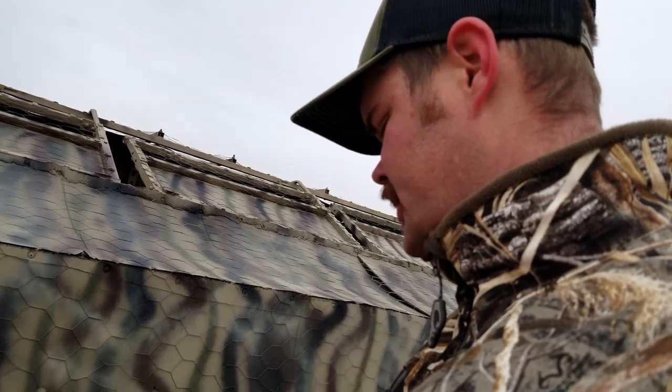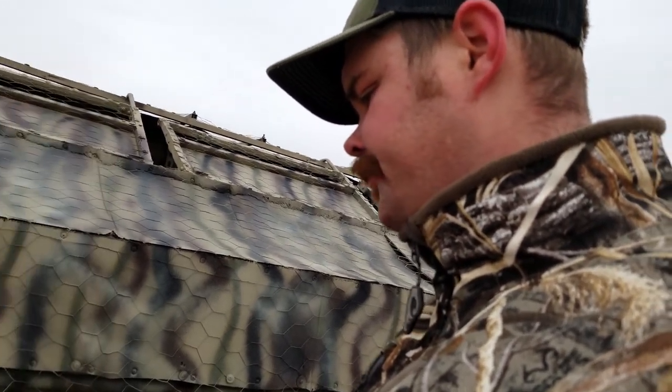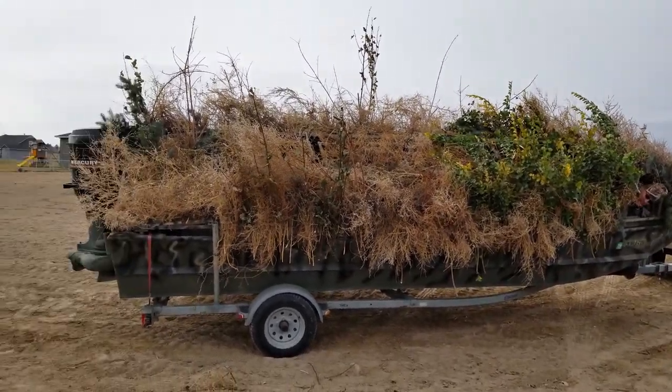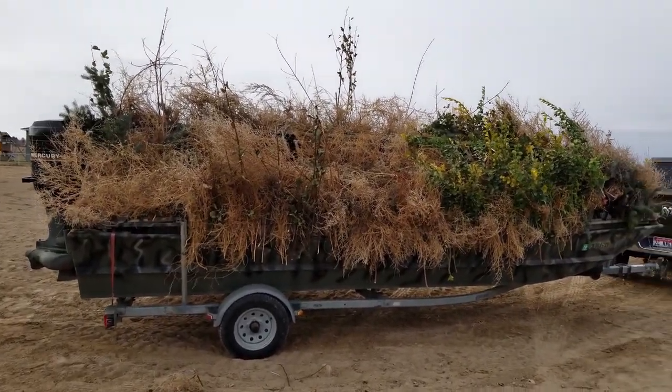Now we're just going to start shoving brush through this whole thing and get it all brushed up. It's finished and I'm pretty excited about it — I'll show you what it's like when it's finished. We just finished brushing it all up and it looks pretty dang good.